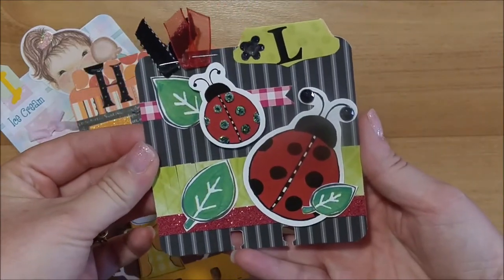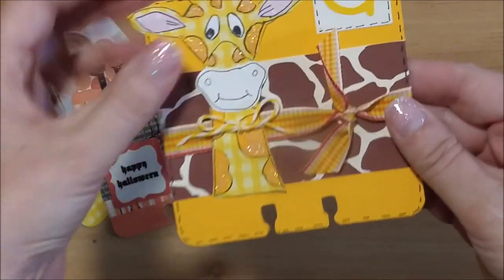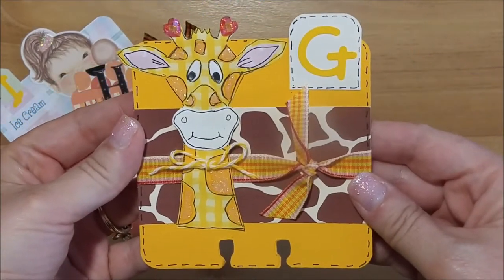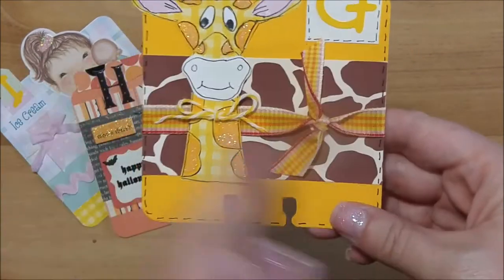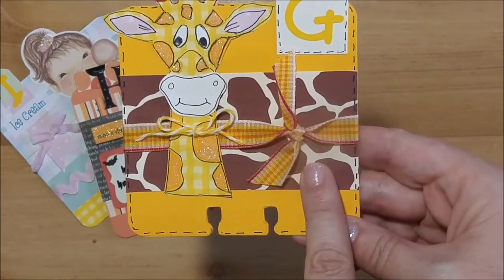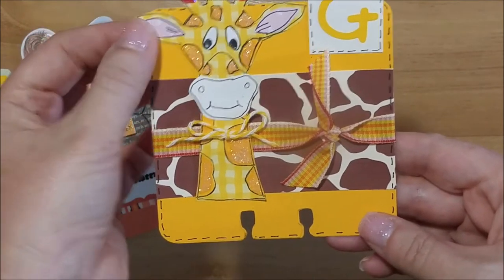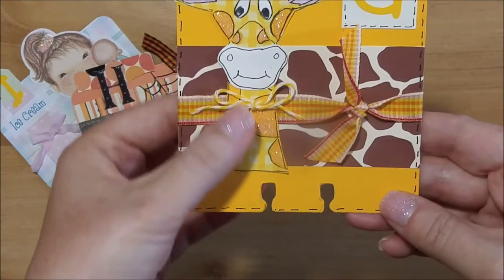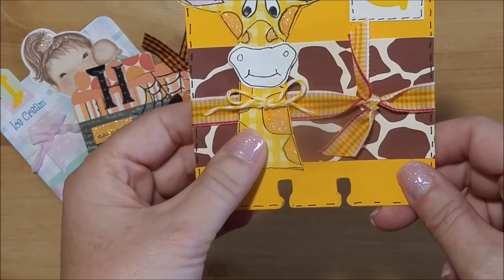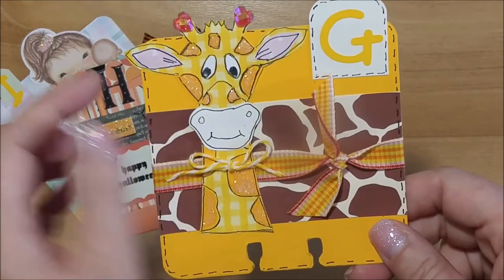I have the letter G here — I kind of went out of order. I did G for giraffe. I printed off some giraffe paper I found on Pinterest, then paper-pieced a giraffe out of patterned paper. The link for that pattern will be down below — I found it online. On her spots I used some stickling.